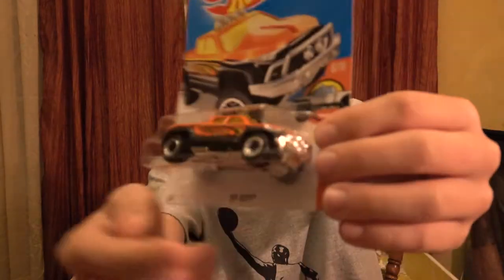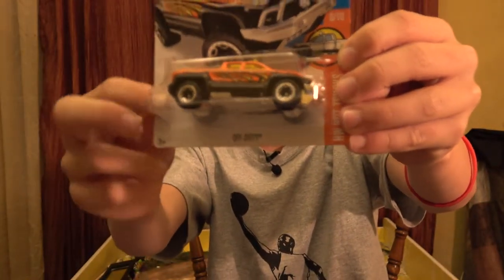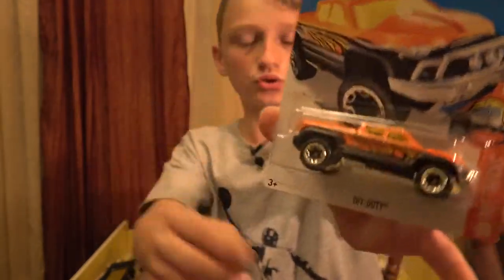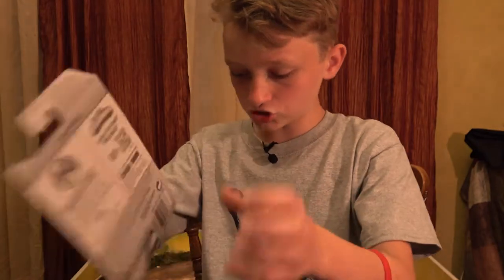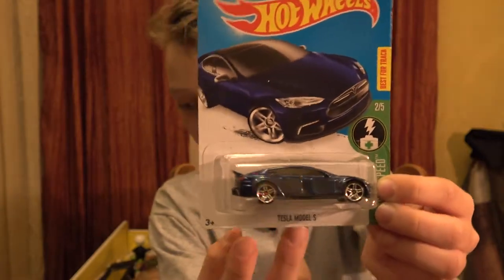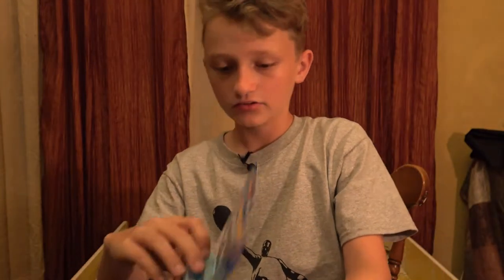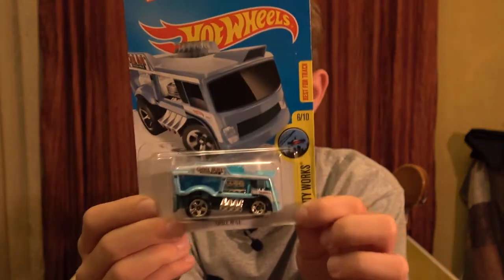Moving on to the next three. Another one of the trucks - Off Duty. I actually have one of these in the rescue series - really cool to get. Oh, it's another Tesla Model X - a really nice car to get, two of them. Next up is the Chill Mill. It's a little bit dinged in the bottom but that's all fine.